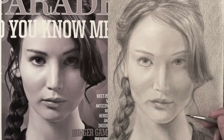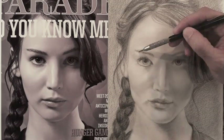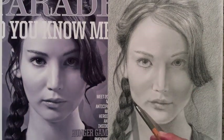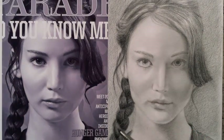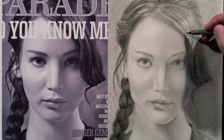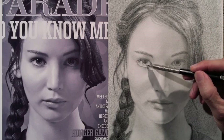We are nearly there. I reinforce some parts which I feel still need to be darker. The last details, and it's ready!